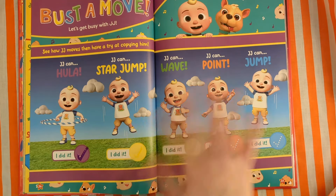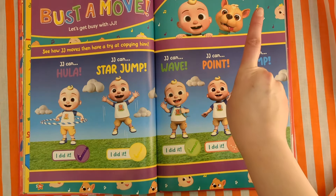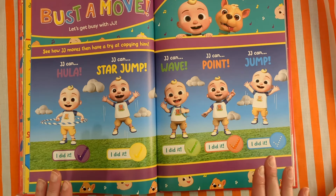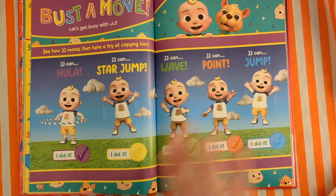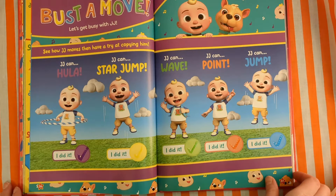Can we wave at JJ again? Hello, JJ! JJ can point — let's all finish pointing. Point at JJ. When you point, get your pen and go tick. I did it. JJ can jump — I know you can jump. Let's jump together: one, two, three, jump! We did it. Tick. So we have to hula, star jump, wave, point, and jump again. Well done.